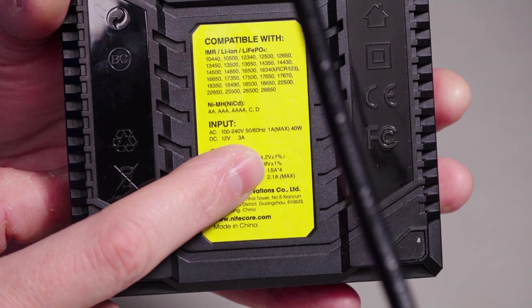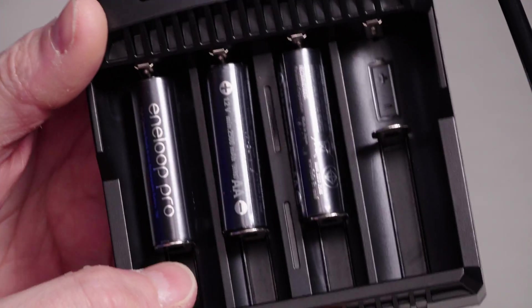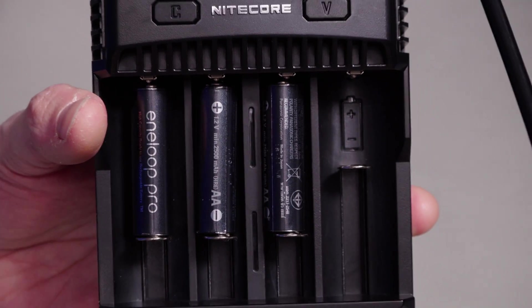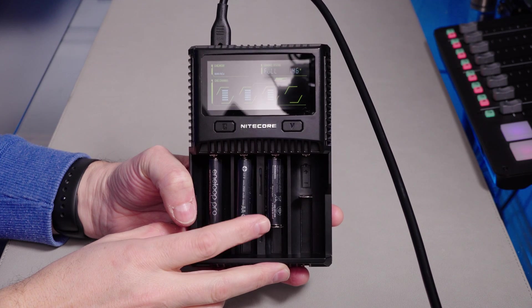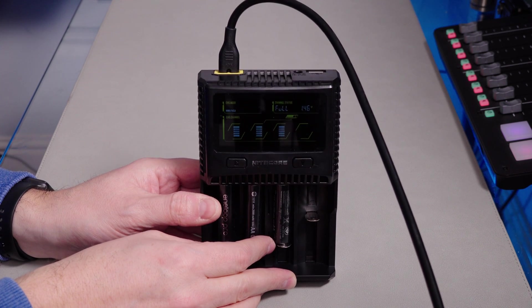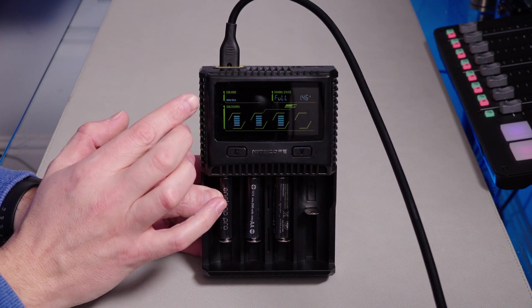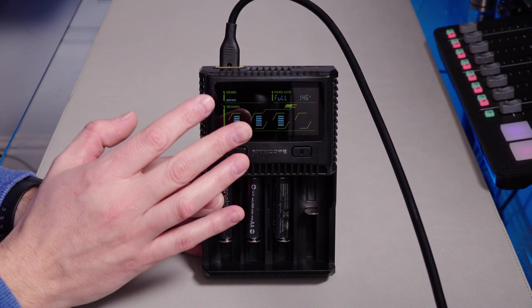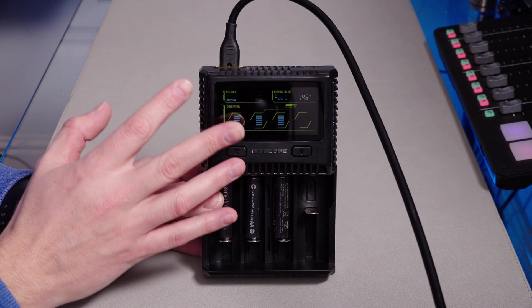So this can do 1.5 amp charging current across 4 slots. But if you're only using a couple of slots, you can charge your nickel metal hydride batteries at 2 amps. NiMH batteries can accept a charge current of up to 1C — that means 1 times their capacity. For these Eneloops, that would be about 2.5 amps, though I don't think I'd charge at that. It does seem that charging a nickel metal hydride battery is actually quite tricky. The most basic method is just time-based charging — trickle charge for a long period and then stop.